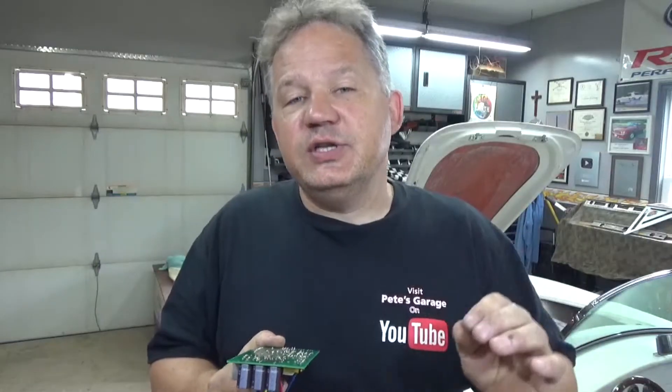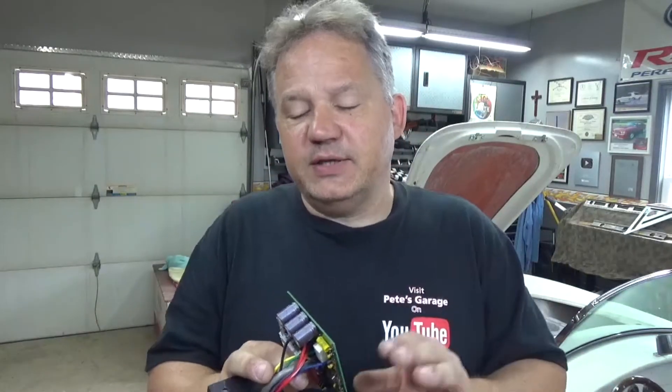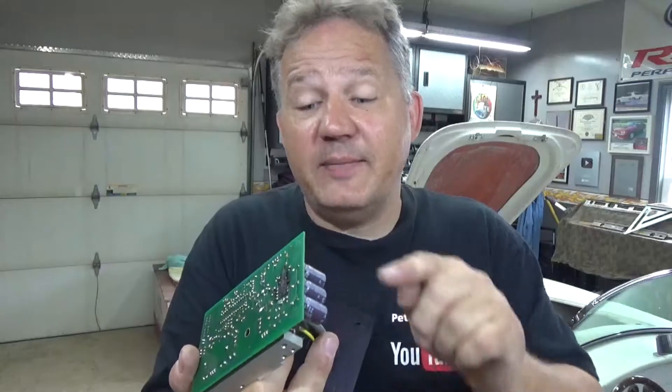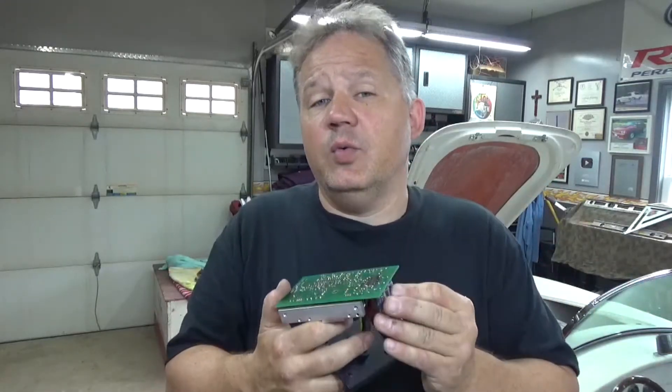Now, that doesn't mean this MSD box is any safer. These capacitors look pretty innocent and they're really small, but they act like mini storage cells. They take 12 volts, store it up, and when told to release, can release up to 500 volts. So if I put 12 volts to this box and these were charged and I touch it to my finger, I can get zapped with about 500 volts. Don't play around with these things — capacitors are dangerous, and any part of the ignition is dangerous. Safety first.